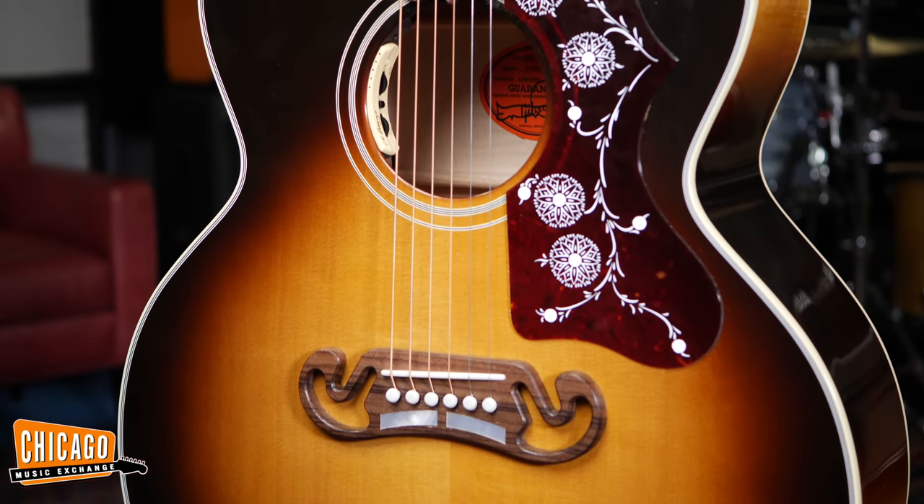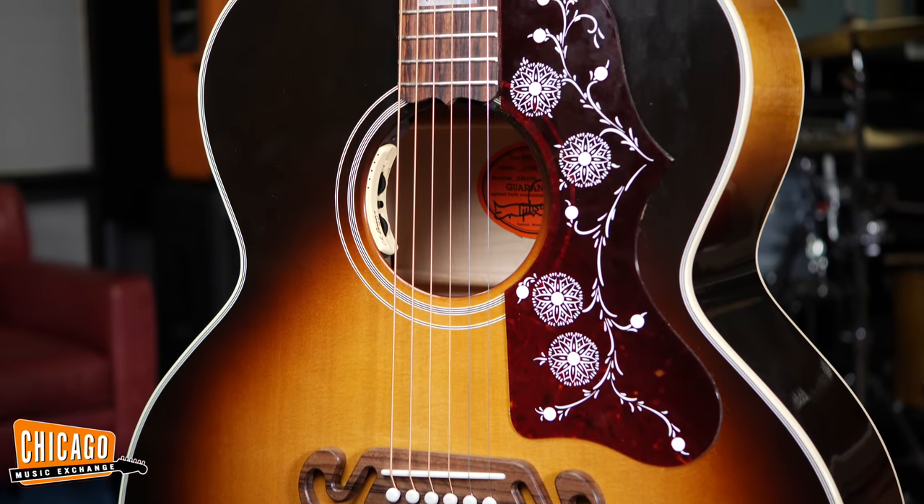A huge honor for me to be able to play this. I wouldn't have picked up the guitar without listening to Oasis. Noel Gallagher is the reason I actually picked it up. It's very cool and a huge honor for me to be able to do this. Thank you, CME.